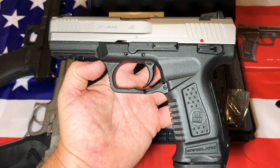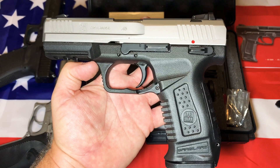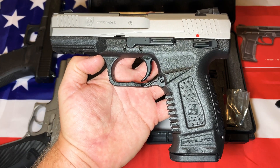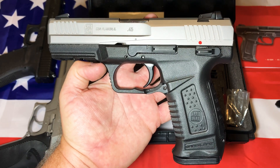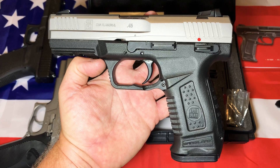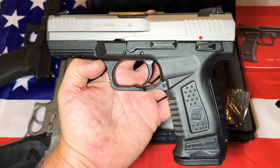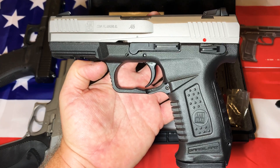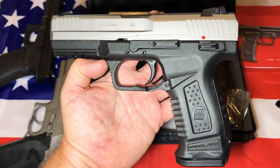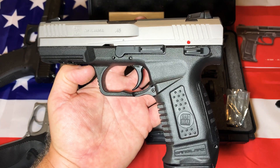Thanks for checking in with the channel and watching this video. I've got some pretty exciting news coming up soon — a potential sponsor for the channel. I've looked at some of their products and I'm really excited about it. I've got a couple more guns coming in and we'll do some more videos here shortly. Have a great afternoon, evening, or morning — we'll see you guys later, thanks.